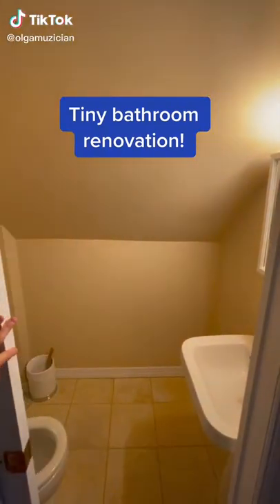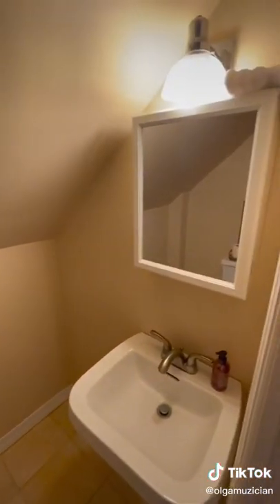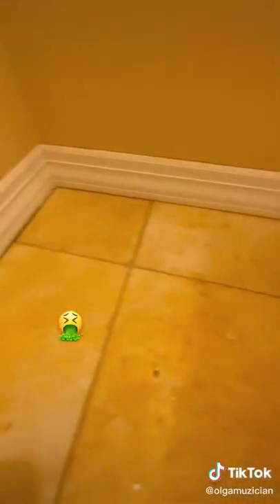Time for a little DIY renovation — a tiny bathroom addition. I've been dreaming of renovating this space since we first moved in. I've always hated the wall color, the tile, there was about zero storage, the faucet was corroded, I couldn't see the top of my face in the mirror — and did I mention the tile?